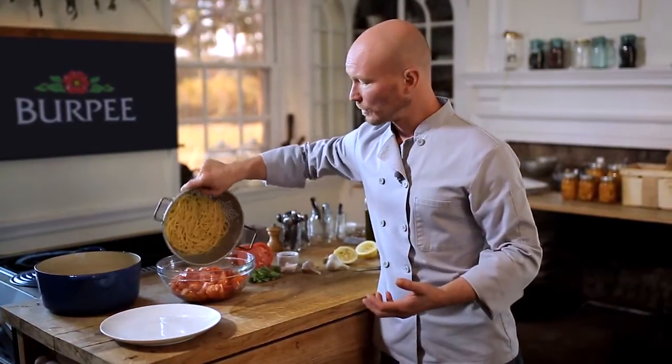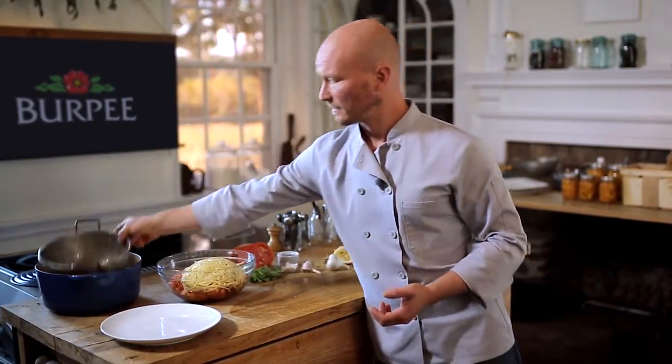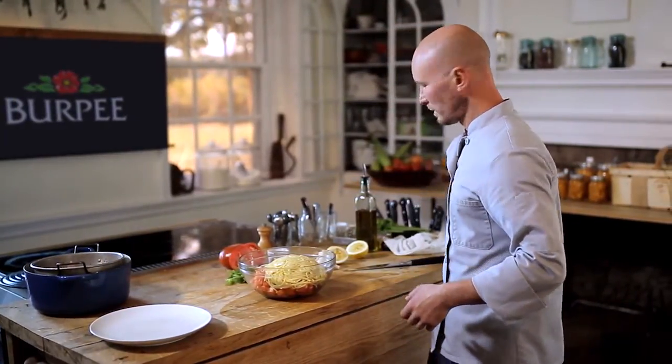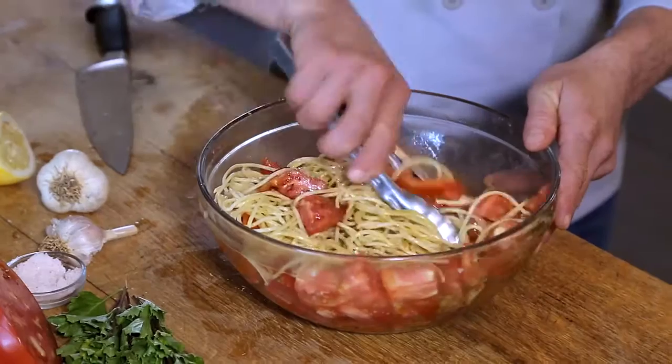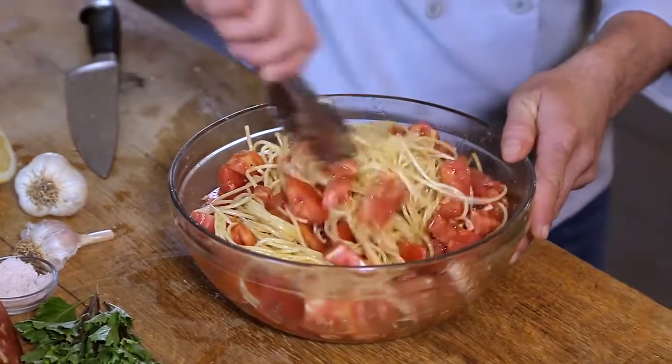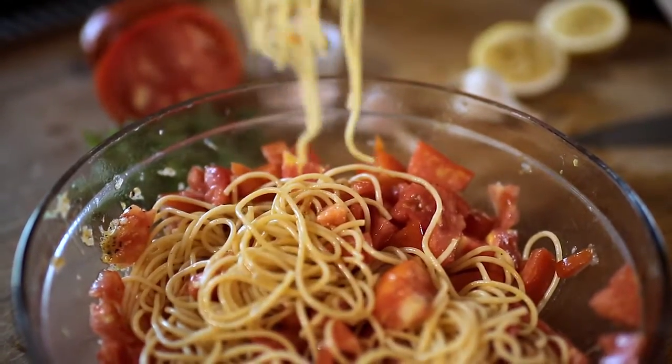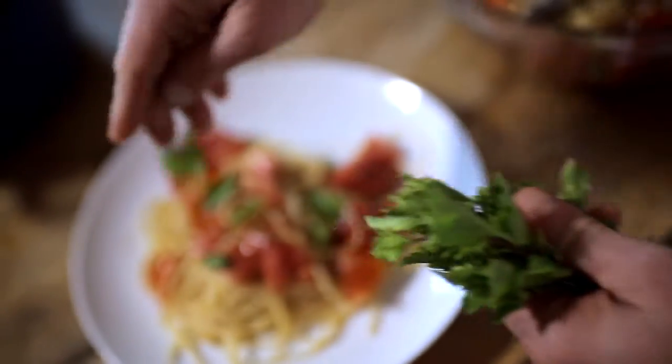I've got about half a pound of cooked spaghetti here. You can use angel hair if you have that. I've tossed it with a little bit of olive oil so it doesn't stick together. Now we're just going to toss that pasta with our tomato sauce. This is a great hot pasta dish. It's also really good at room temperature, so you can even make your pasta ahead of time. Now I'm just going to tear some fresh basil from the garden and put that right on the top.